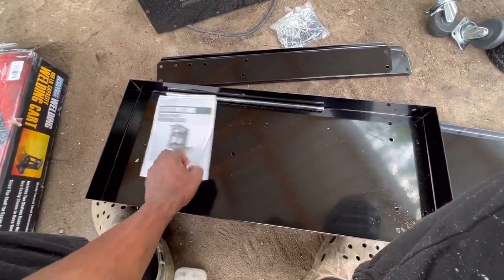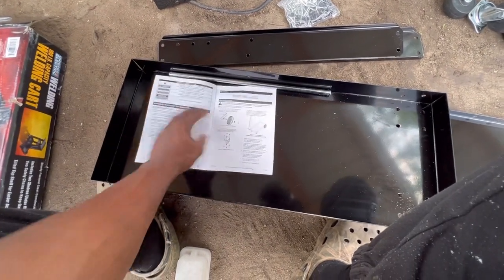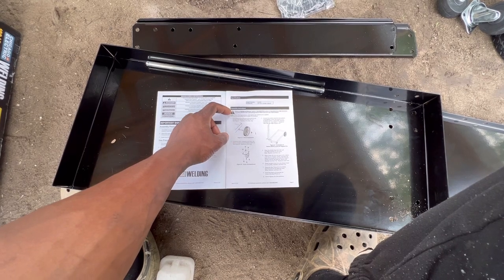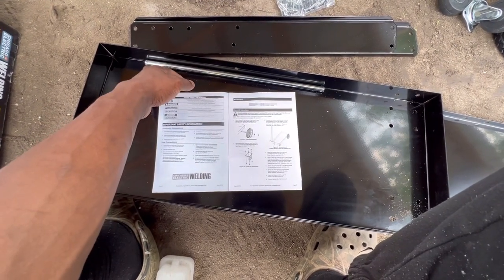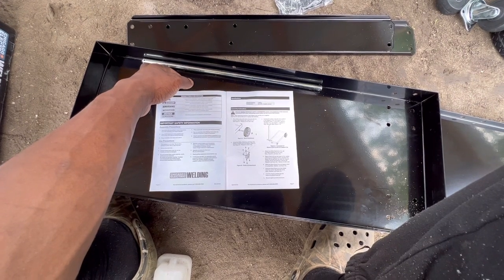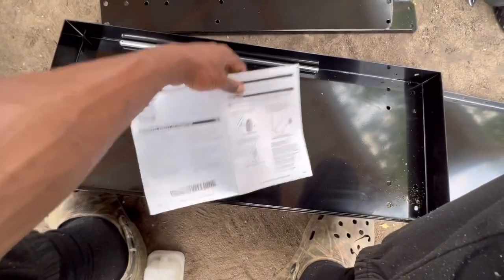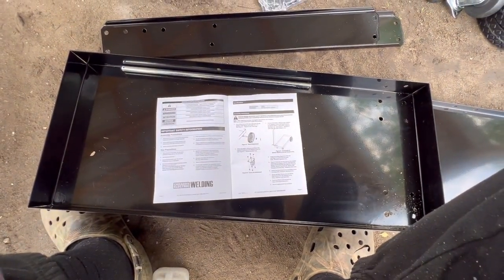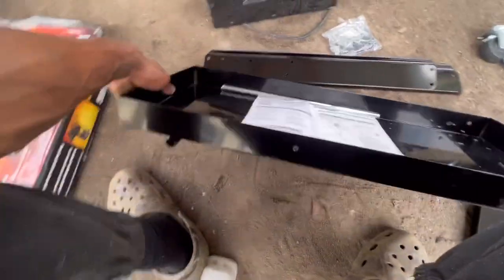So this has a 100-pound capacity. First step says to put the wheels on and go from there. Got to see which bolts — I think they might all be the same. So let's put the bigger wheels on. We'll put the shaft through this part right here.